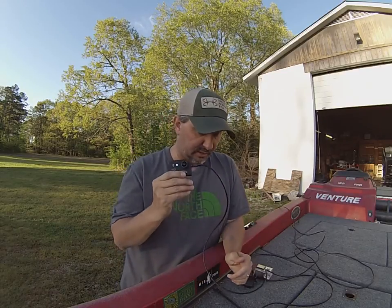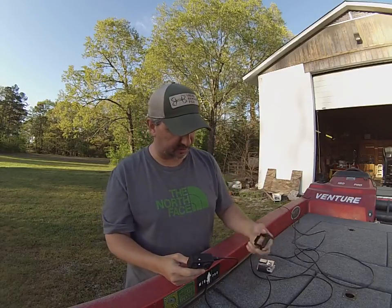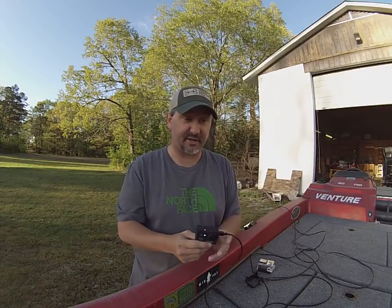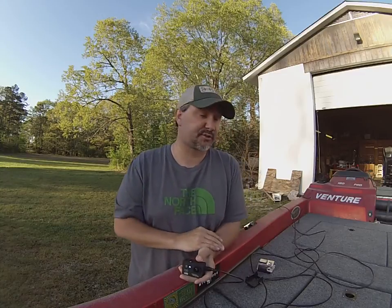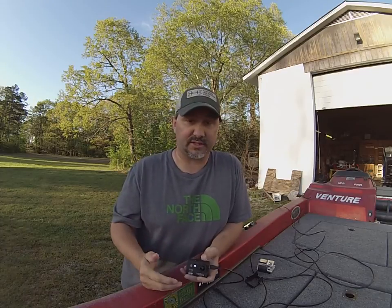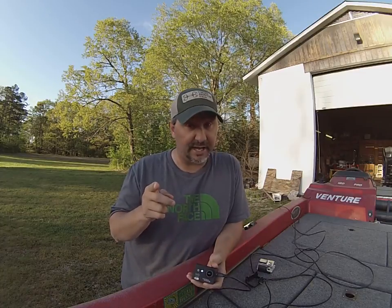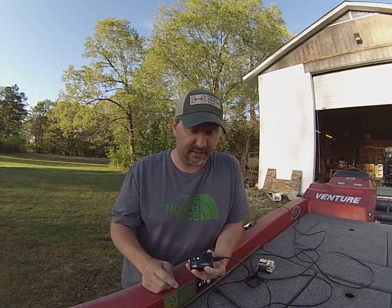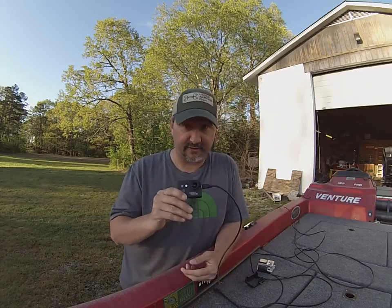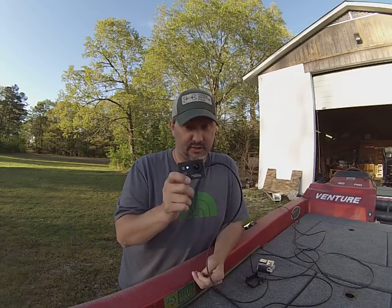They come with the mounts — here's a waterproof mount, a frame mount, and a bunch of other mounts that I've got mounted all over my boat. I think it's around 30-something mounts and accessories that you get with these if you order an Ultra Pro X camera. If you guys order and use code COLE15 — C-O-L-E-1-5 — you'll get 15% off these cameras. That drops it down to 60-something bucks for this camera.